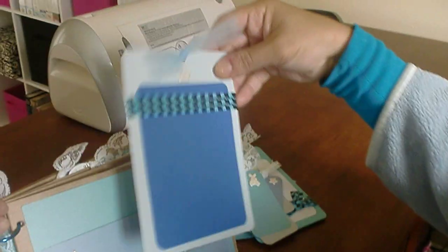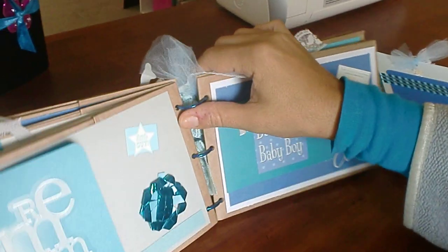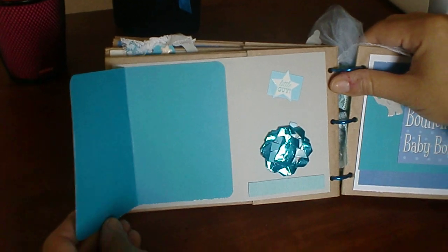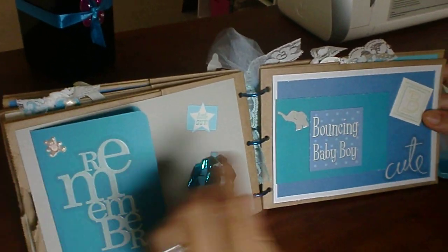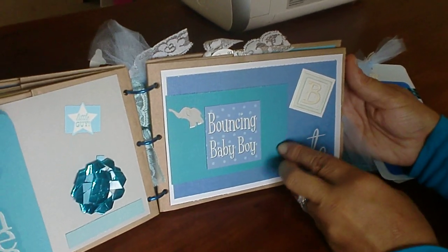You have the option of putting whatever you want to write on it. This one says Remember. You can put a picture there. Some memory. This is just for decoration. It says Cute. B for Baby. Bouncing Baby Boy.